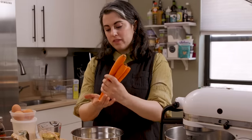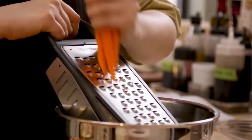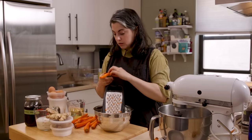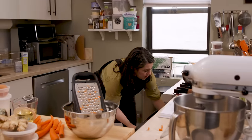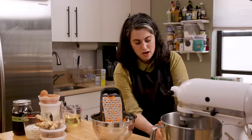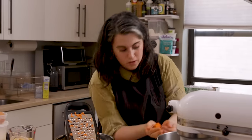So I'm going to start grating. With skinny carrots like this, I'll actually do multiple at a time. Don't be a hero — when you get down to the nub, just get rid of it. It's not worth grating your knuckles. That's my pecan timer. I think they could go a little longer, maybe another minute or two. I'm getting rid of my little carrot nubs — I'll feed them to my goat.